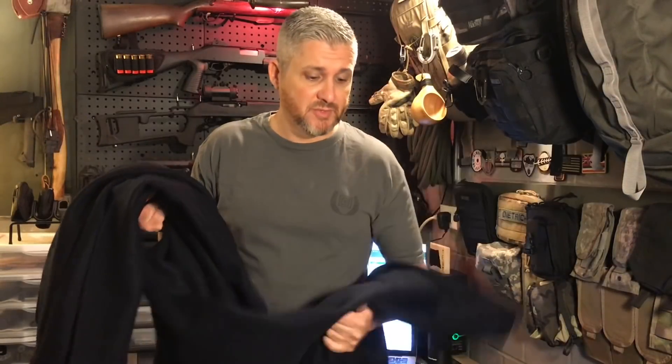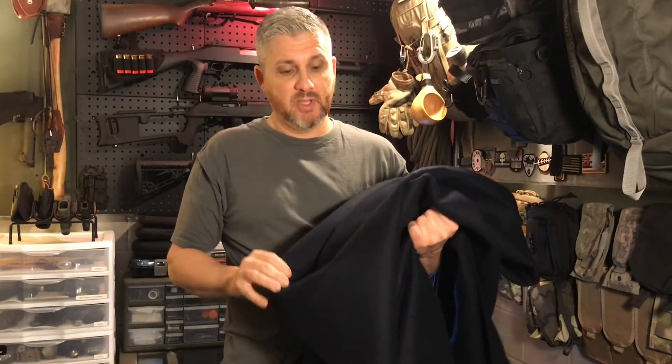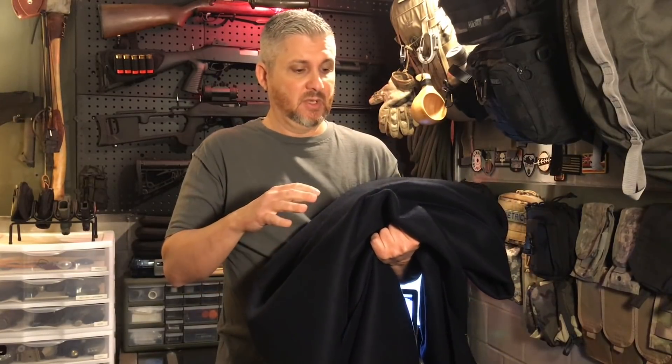I hope this gear review was helpful. Hope you enjoyed the video. If you're looking for a 100% wool blanket on the cheap, I think this is the best deal going right now. Thanks for watching another episode of Ugly Tent — I'll see you next time.